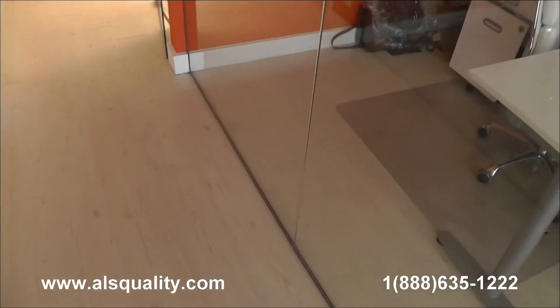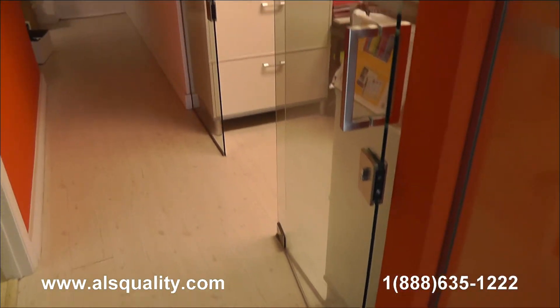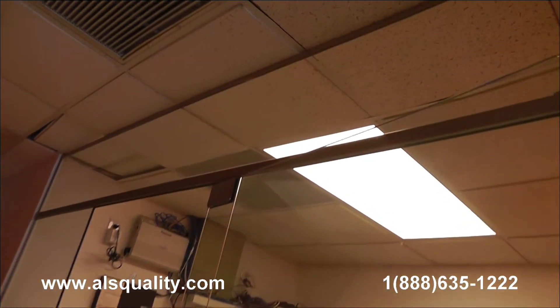What else can I show you? There's one more here in the back. We tried to keep it as clean as we could. This one here is an inline enclosure. It has the door in the center. We extended the enclosure to the ceiling as well.